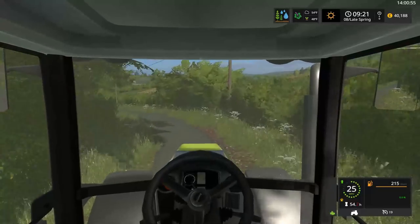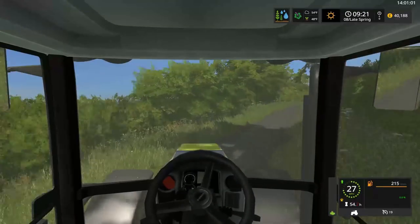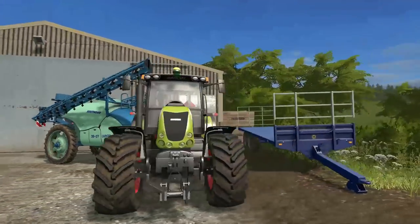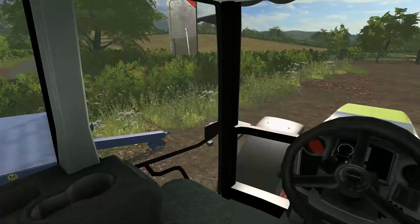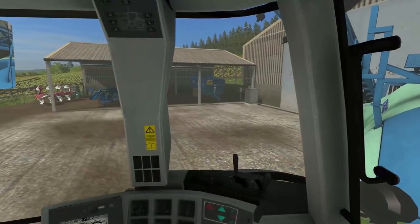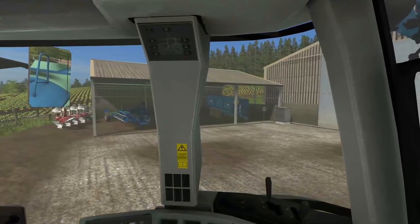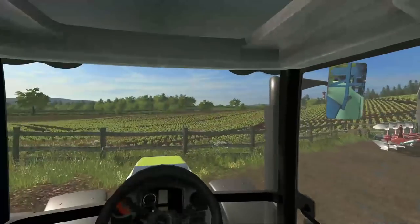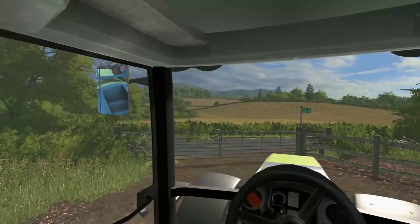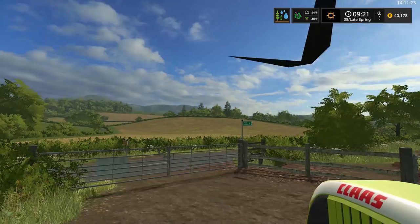We're just going to trundle back and pick up the sprayer from the yard. We're good to go now - got everything greased up, hooked up, and ready to fly. The sheds are locked up again. I had to move the Land Rover out because the big new baler can't get under that shed, so it's got to stay inside. We're nearly running out of space - things are getting a little bit tight around here.